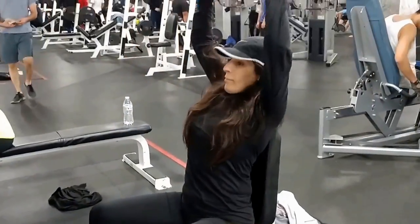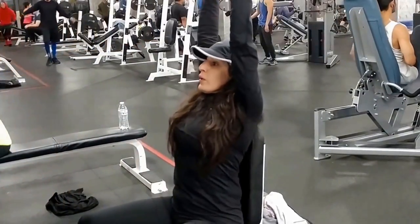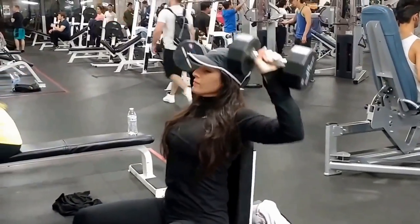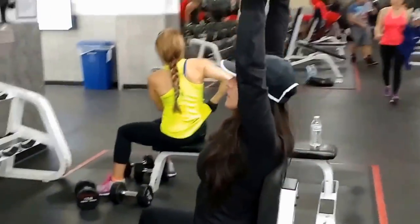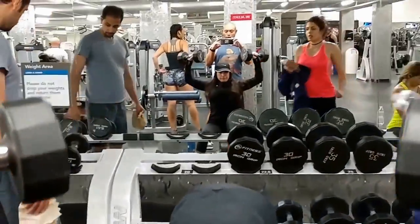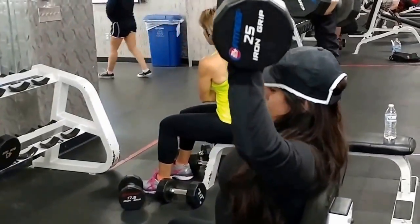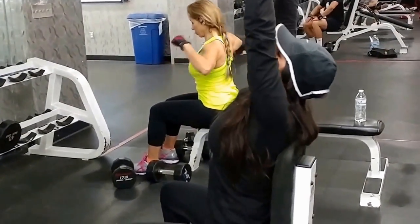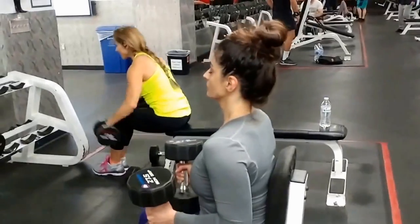Now it's shoulders. We pick about two or three exercises for pulling and two or three for pushing. This is a pushing movement — we're doing dumbbell shoulder presses. We've already warmed up, so we're doing our regular sets right now.